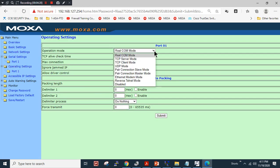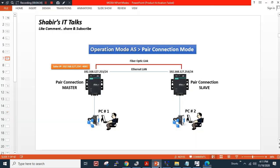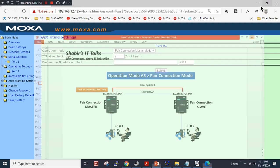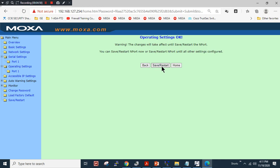I will change the operation mode to pair connection master mode. In master mode, we have to define the IP address of the slave device. In our case the slave device is 127.254, so I will enter IP address 254 and the port number is the same — 4001. I will click submit.